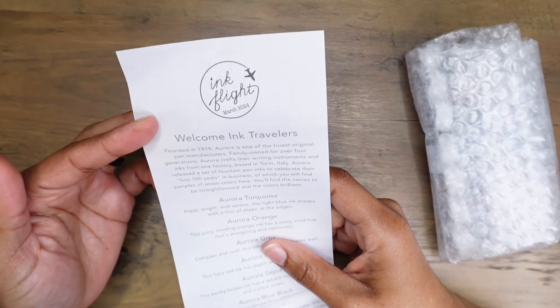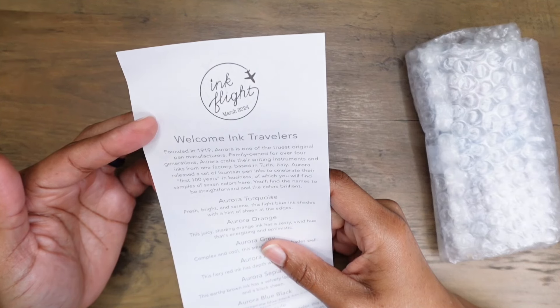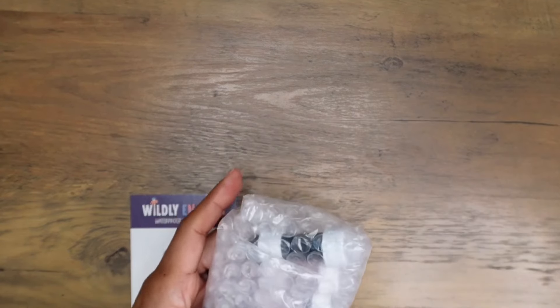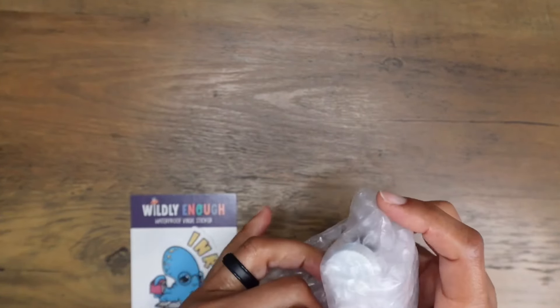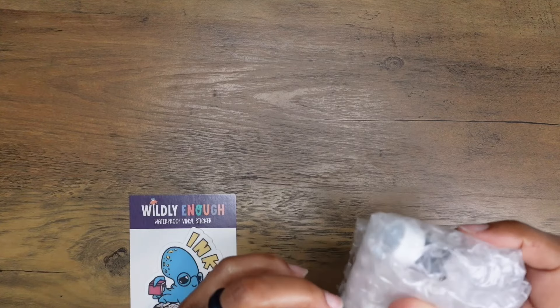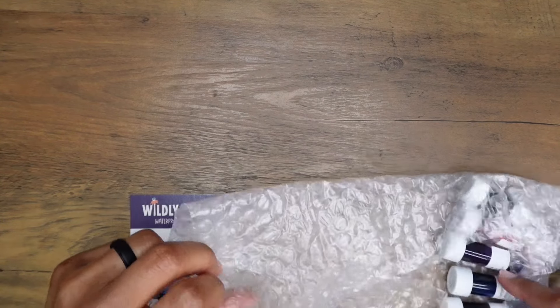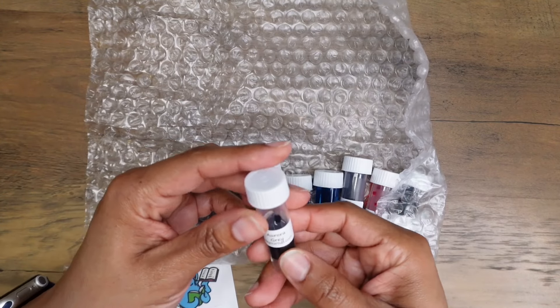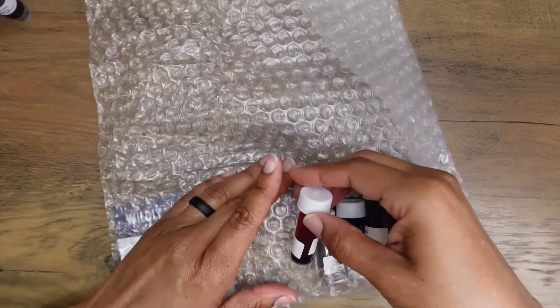Founded in 1919, Aurora is one of the truest original pen manufacturers — family owned for over four generations. Aurora crafts their writing instruments and inks from one factory based in Turin, Italy. Aurora released a set of fountain pen inks to celebrate their first 100 years in business, and you'll find samples of seven colors here.